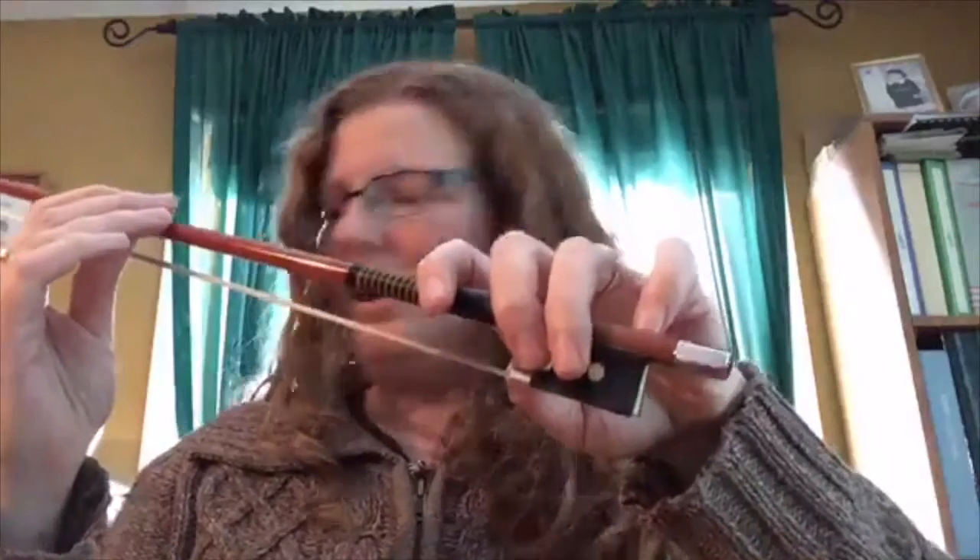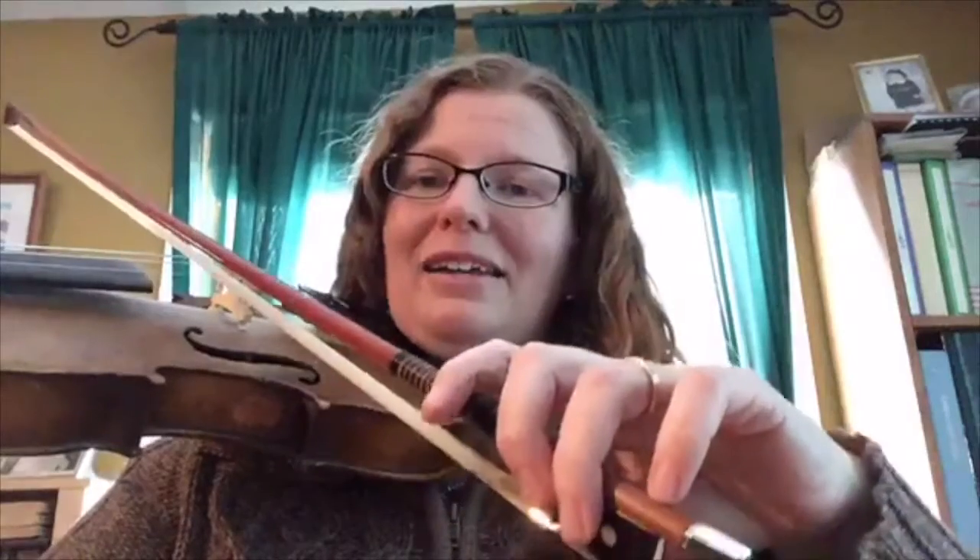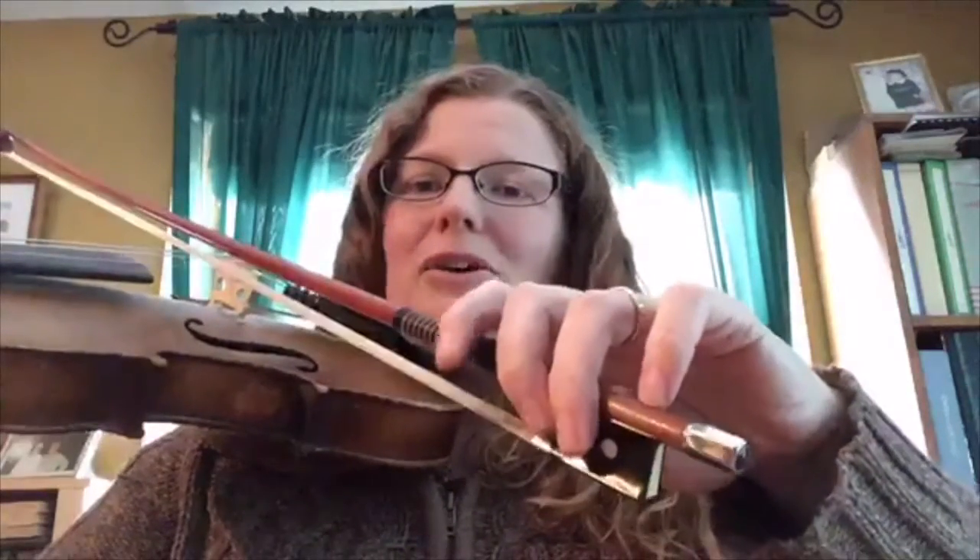My index finger wraps around and my pinky sits on top — and I'm hardly doing any work, really. I do as little work as possible. When I put my bow on the violin, my violin is holding the bow up, gravity is pushing the bow down. I don't have to do anything with my fingers to hold on to the bow; I'm just guiding it to keep it straight.